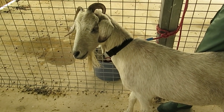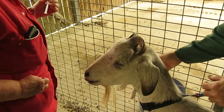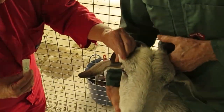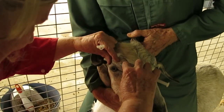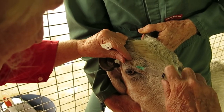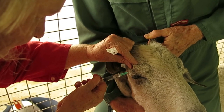The goat is well restrained. Now it's getting the two local blocks per side. The first block is the infratracheal nerve, getting 1 ml just under the skin. Drawing back to make sure I'm not in a blood vessel, then injecting 1 ml.